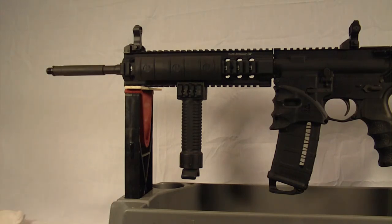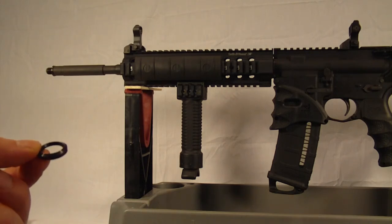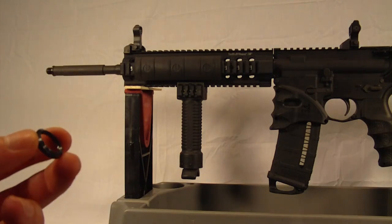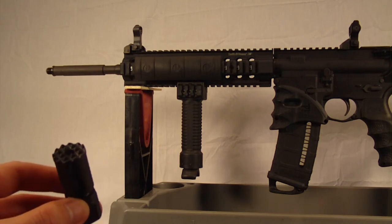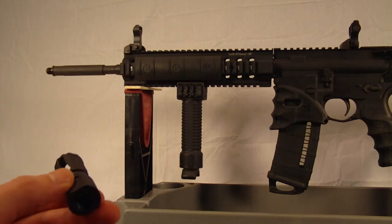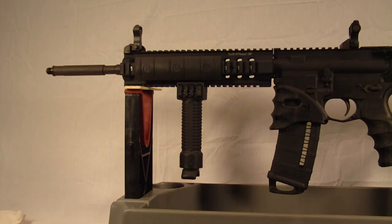It does come with a crush washer if your gun doesn't already have one with the stock brake on it. If you don't have one, you definitely want to get one. This will secure that muzzle brake in there nice and tight, and will also allow the muzzle brake to be tightened on there without wrenching one way or another. Ultimately, you need this to be absolutely straight so that the bullet, as it's leaving the end of the barrel, is not striking this muzzle brake on its way out. As you can imagine, that would definitely do some damage. So those crush washers are very important.